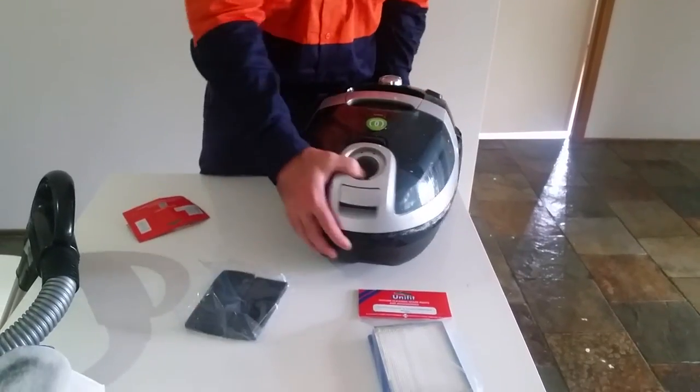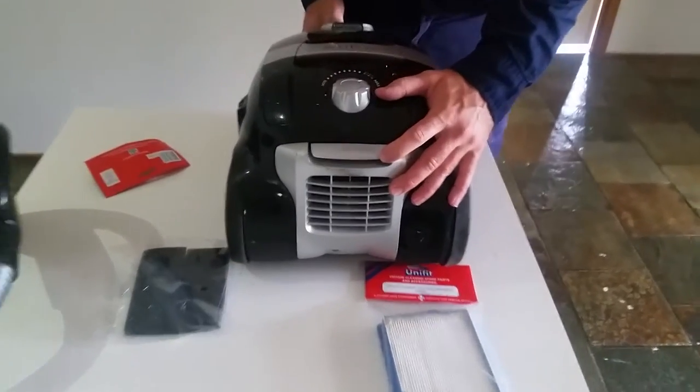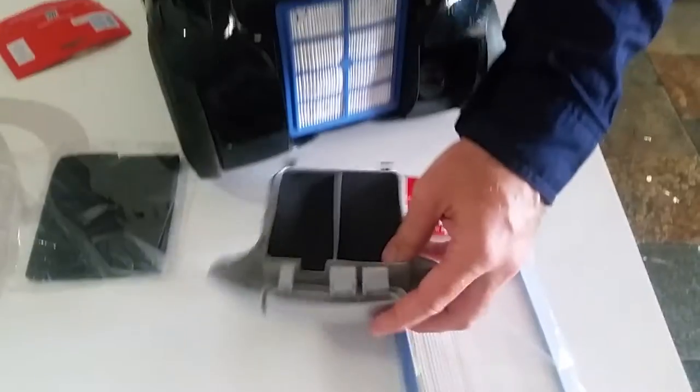That's the front half done. See the back here — there's a small tab that says filter. Press down on that to release.